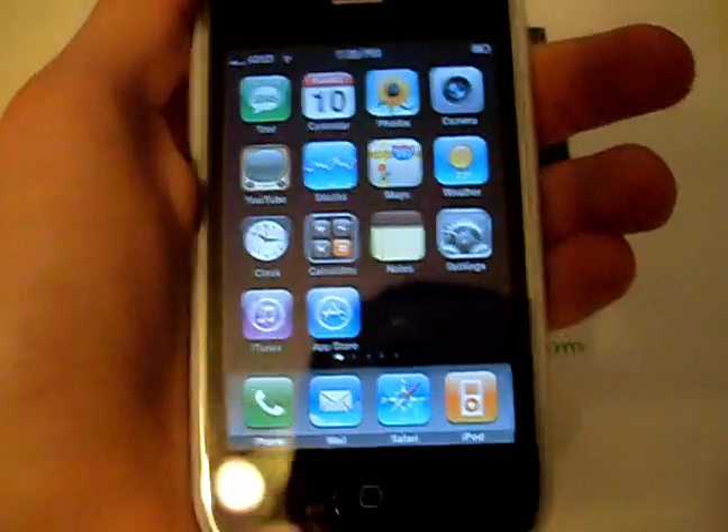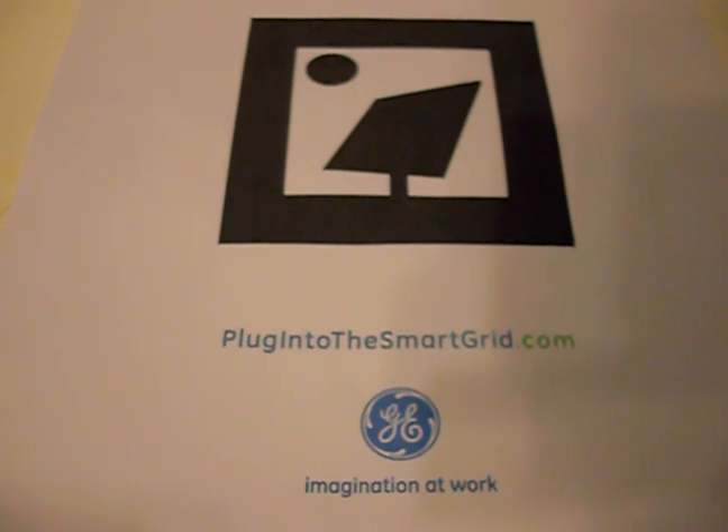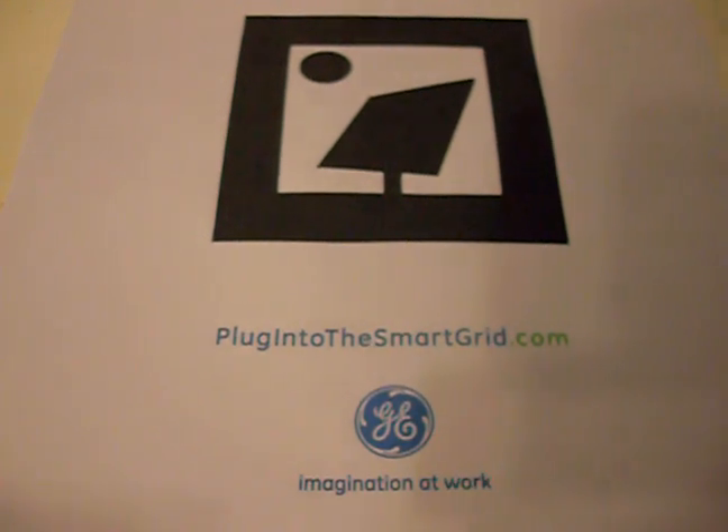Thanks guys. Also check out plugintothesmartgrid.com, really neat website by GE. Click Augmented Reality — really neat thing, check it out.